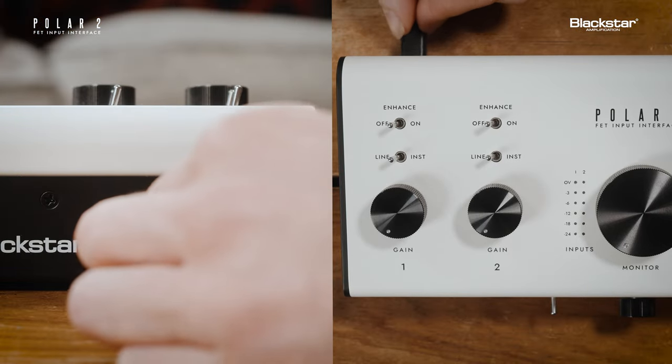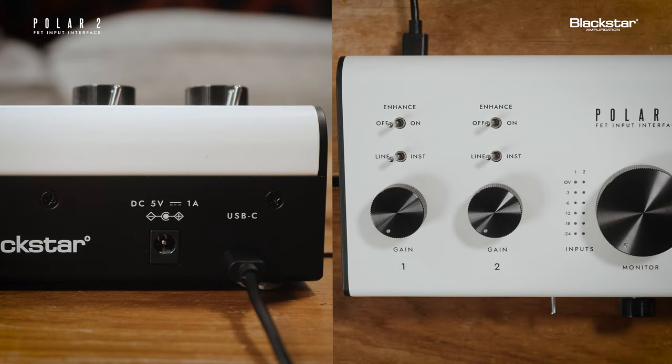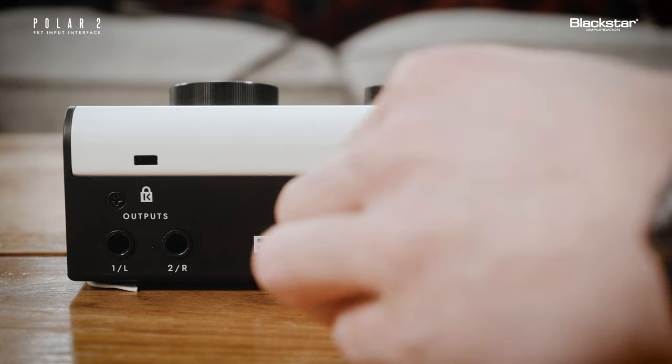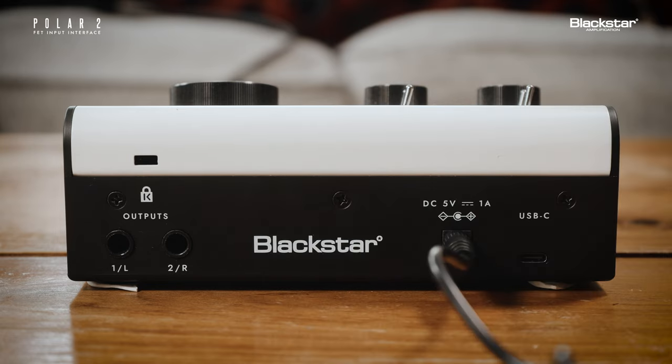To power and connect the interface, insert the included USB-C cable into the USB-C port on the rear panel, then connect the other end to your computer. Polar 2 is bus-powered but can also be powered with the included USB-C to DC cable connected to any standard 5-volt power supply.